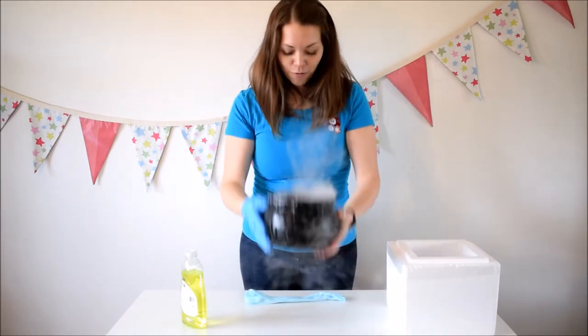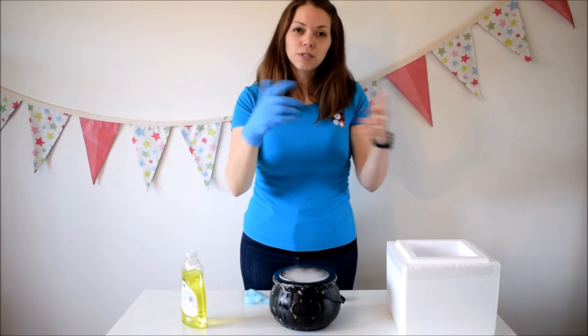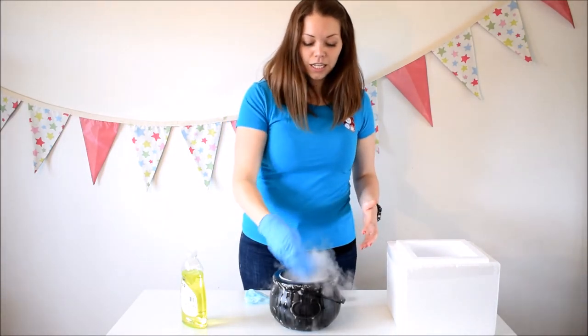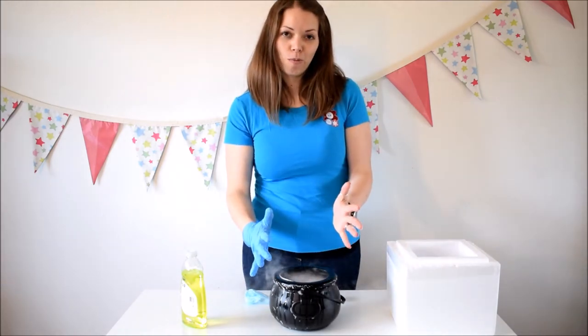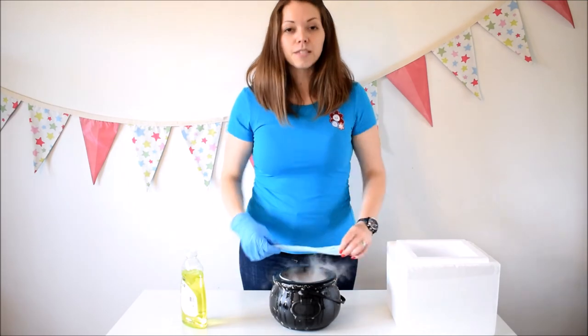I would do it quite a few times. You can pass it round in front of them — same as the other experiments. They can't put their hand in the bowl because that's where the dry ice and water is, but they can certainly touch the bubble that's on top. And if you're doing it with older kids, why not get them to have a go at this bit?